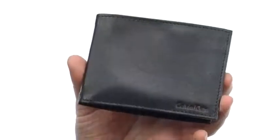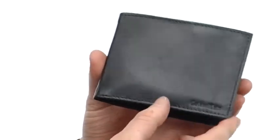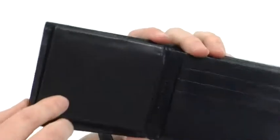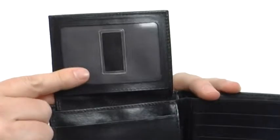My name's Joe and we're taking a closer look at the Passcase from Calvin Klein. This wallet is made out of this incredibly smooth leather. You got the Calvin Klein logo embossed there in the corner. Opens up bi-fold style. Plain spots for your cards there, and your ID window flips up like so, so you can show it in a flash.